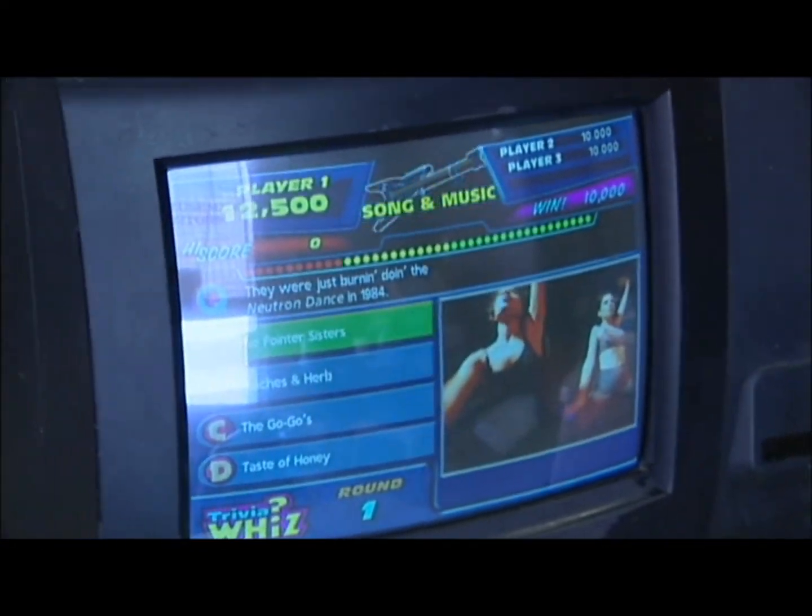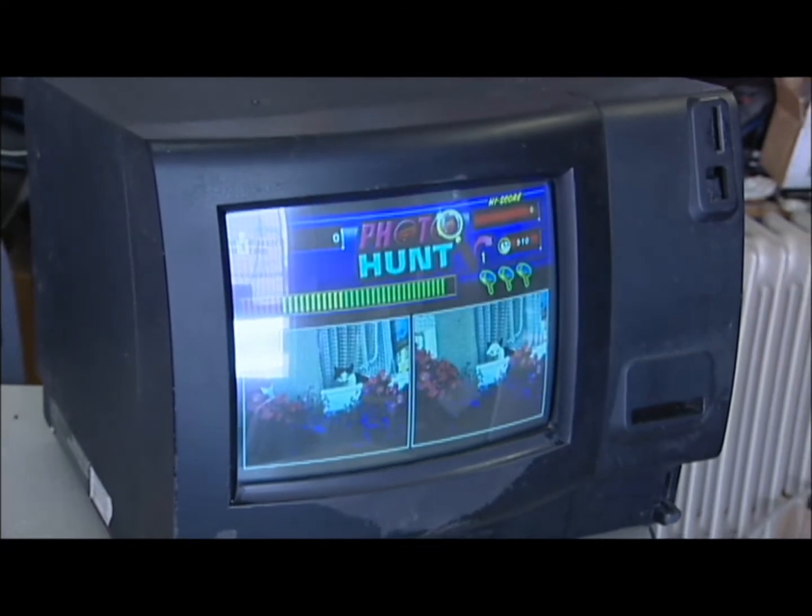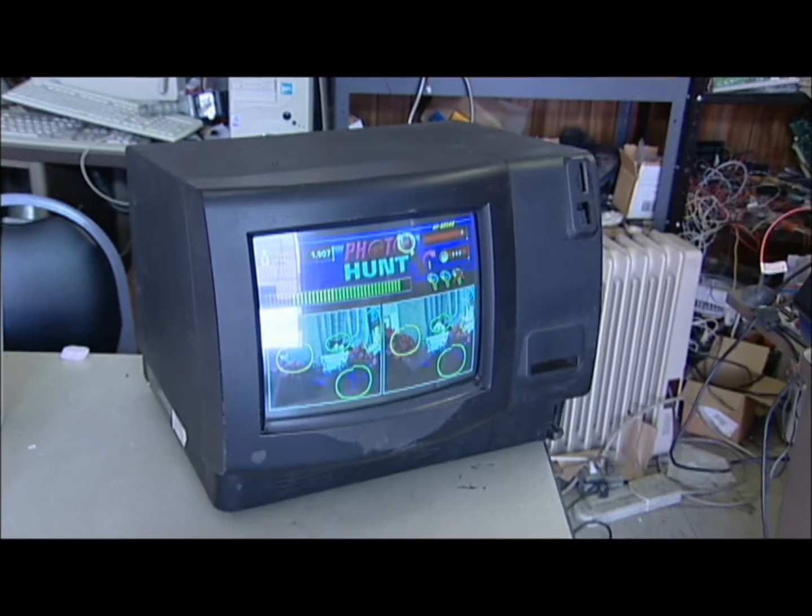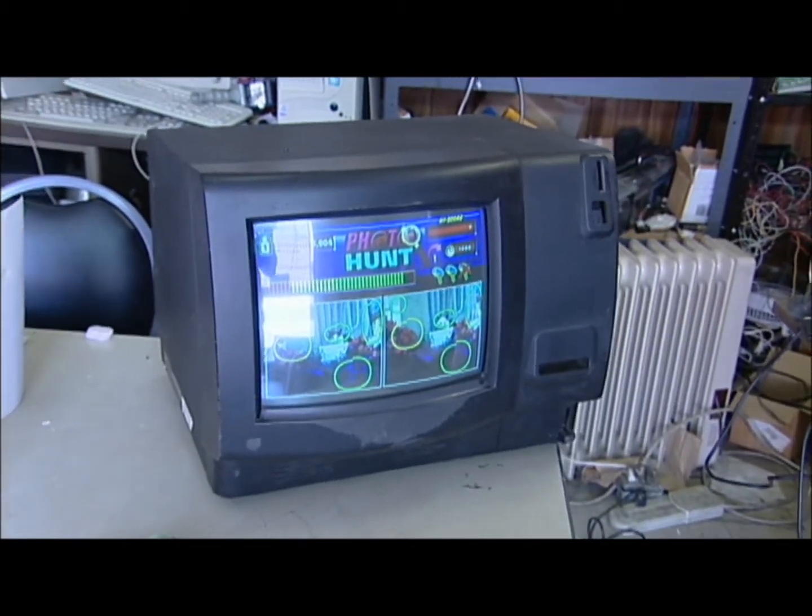It's worked very well. It's actually sped up the system quite a bit — no errors and no worries about having to replace the hard drive again.